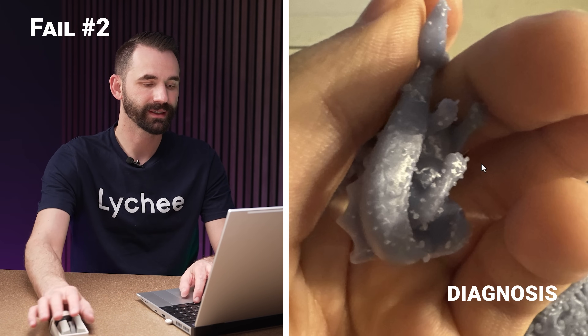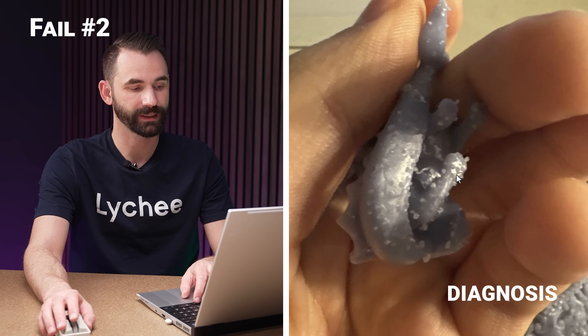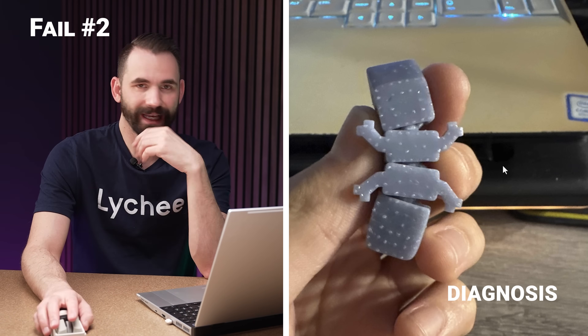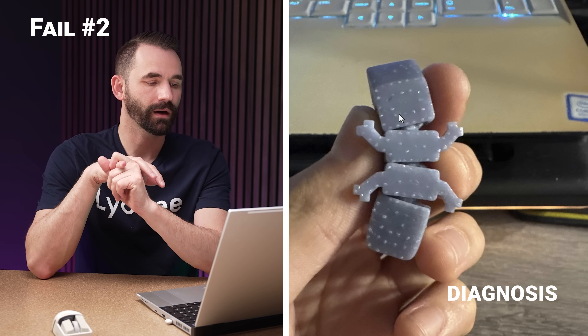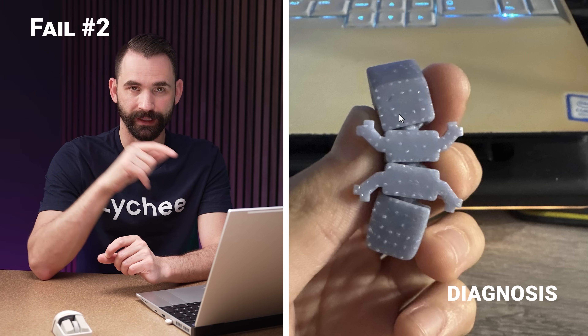We can see here this is not the ball, but it definitely looks way overexposed still. Those support tips are just massively fused here. A lot of support damage. On this last one it kind of tells the same story — tons of support damage. Now I don't know if they are removing the supports after curing, because that would definitely explain this.